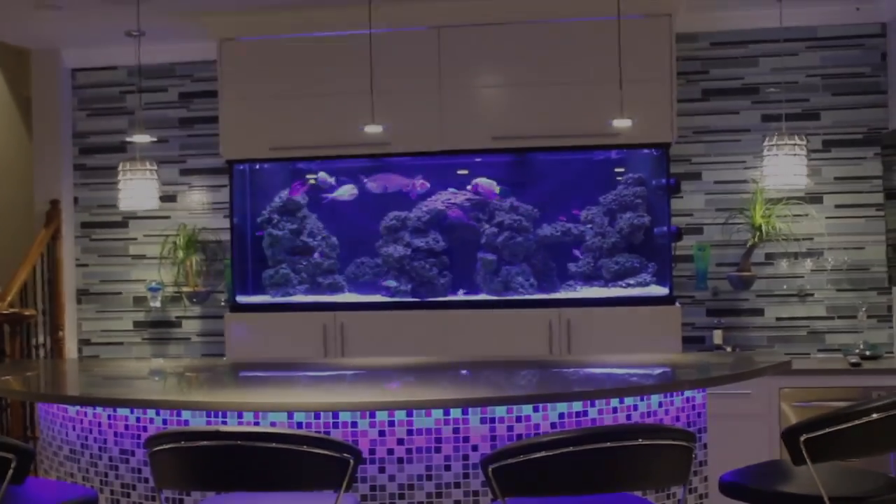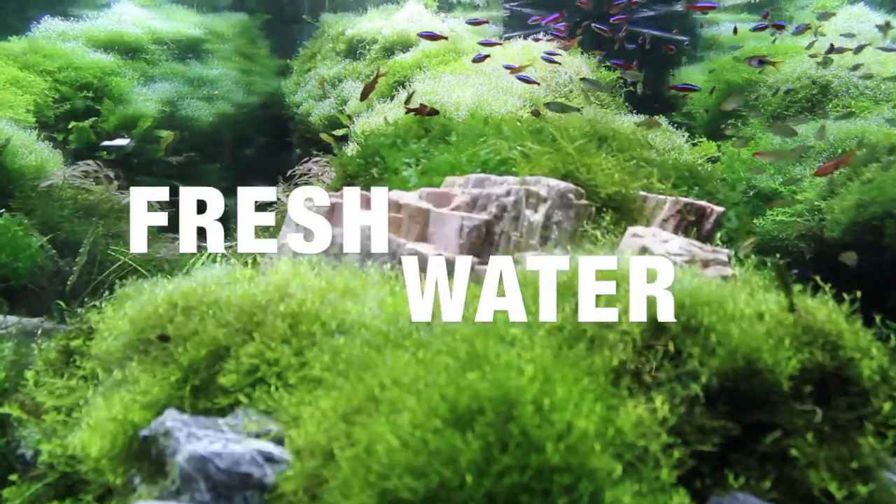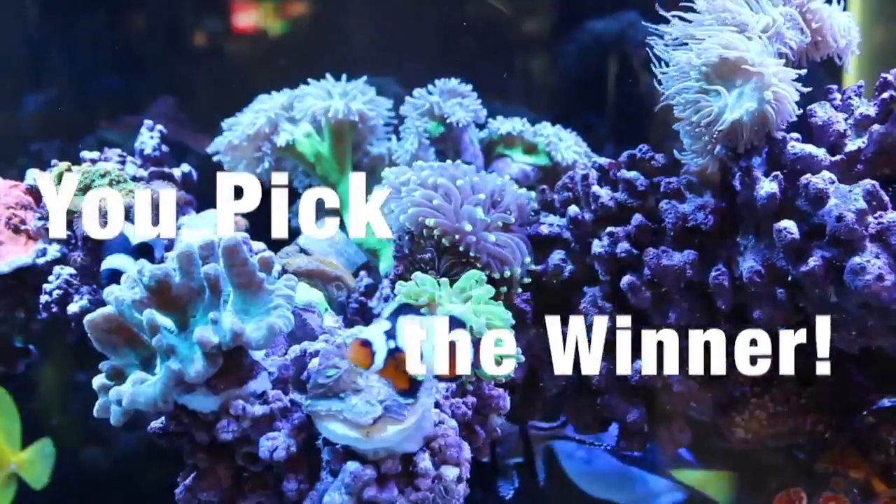Fish only, reef tanks, fresh water and planting, equipment tools. And you decide who's the winner.